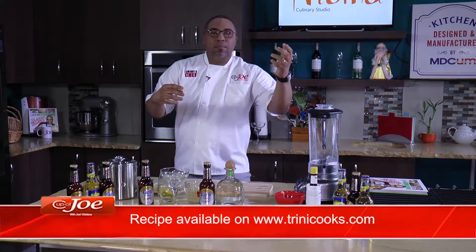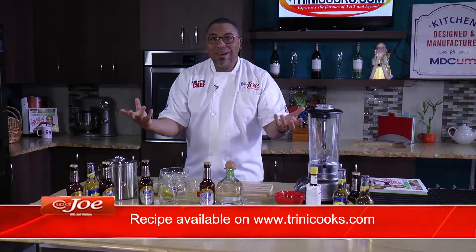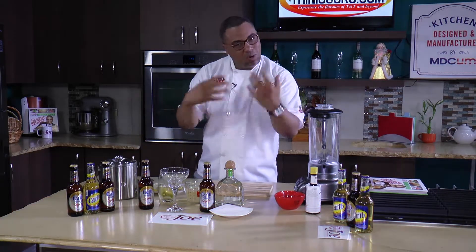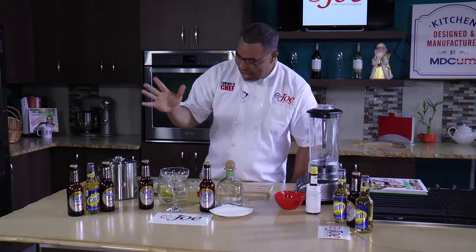I did some research and it's really a margarita — for those of you who like margaritas and beer. I'm calling it a beergarita: margarita and beer, with all the same elements of a margarita, but we're adding some beer to freshen it up and lighten it up a little bit.